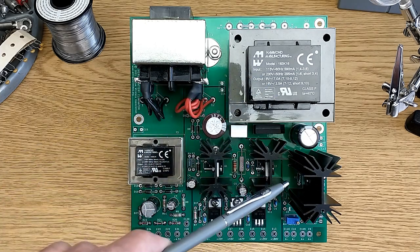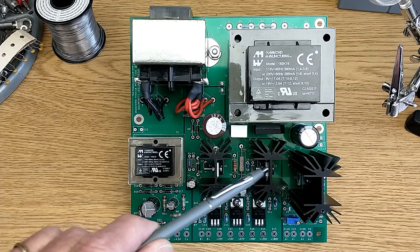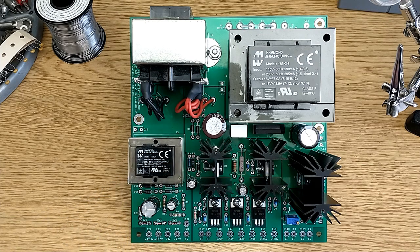All of the supplies on this board are series-regulated to eliminate the possibility of RF interference. To minimize power consumption, TIP50 emitter followers are used following the Zener regulator, and this provides a very low source impedance of current when the load is connected. This keeps the power dissipation on the Zener regulators down to about 0.7 watts.